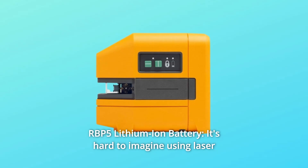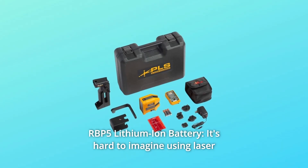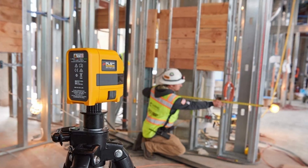Number 4: RBP5 Lithium-Ion Battery. It's hard to imagine using laser levels without a rechargeable battery, and you shouldn't have to. Increase your laser operating time up to 3x with the RBP5.